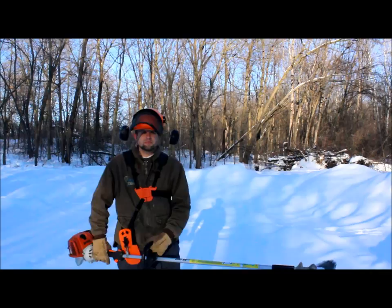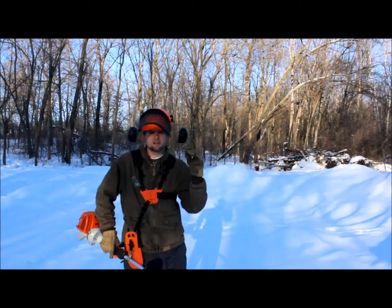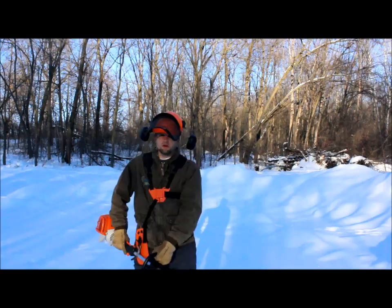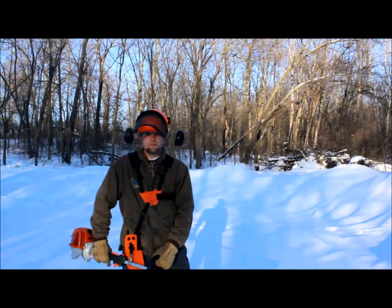Also, we've got the hard hat here — they fall down and slap you in the face, so protection there, and ear protection. I also put my cell phone in my pocket with earphones and listen to some tunes while I'm out there, just slashing the buckthorn. It kind of keeps me going and keeps my mind into it. So those kinds of things have helped me.